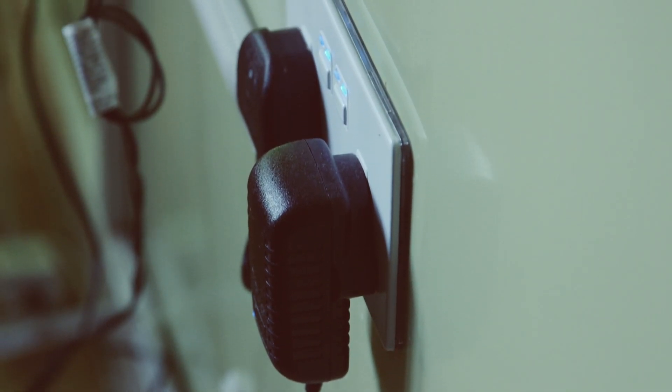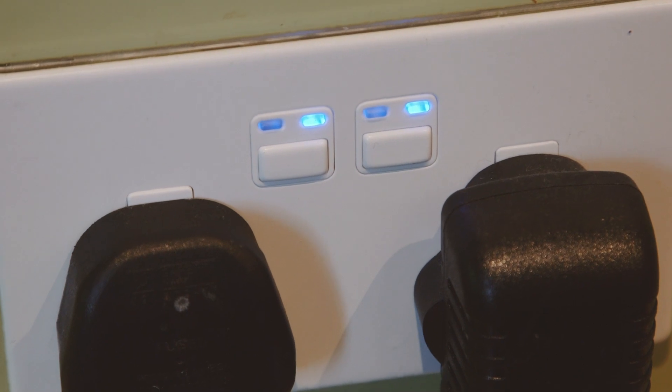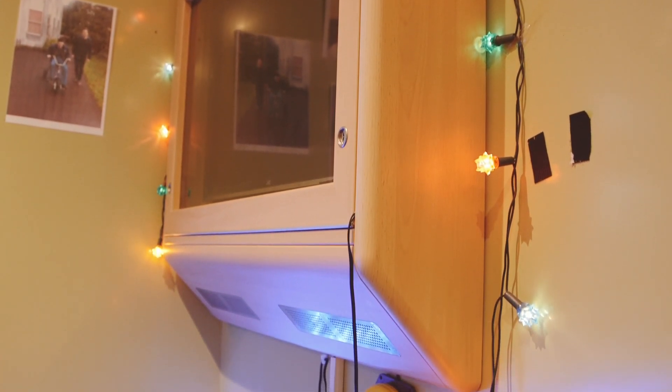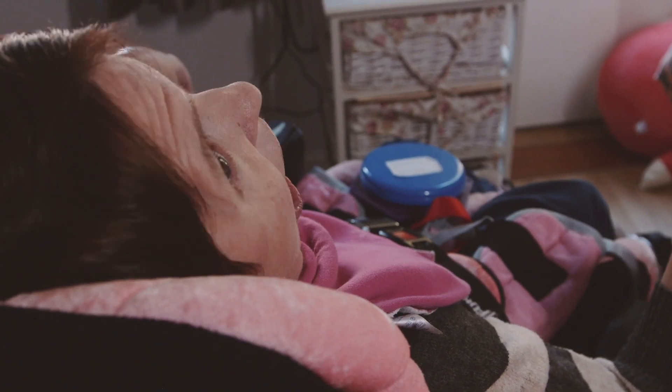The Lightwave plugs enable somebody to use a tablet, computer, or even a voice assistant to control electronic devices, which can be really important for those who may have limited mobility. That really does empower somebody to have the independence to control their environment.